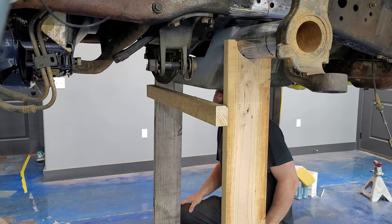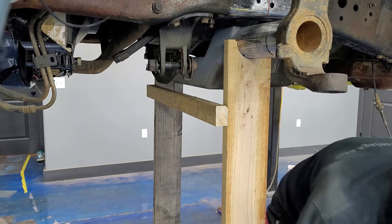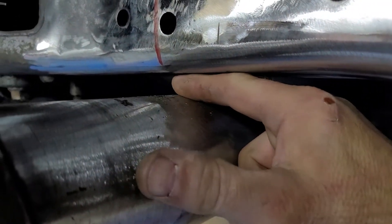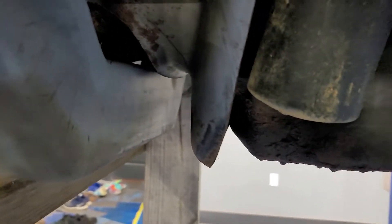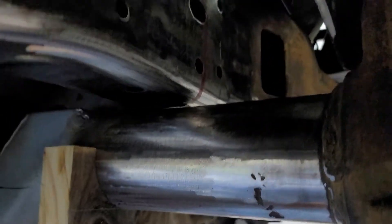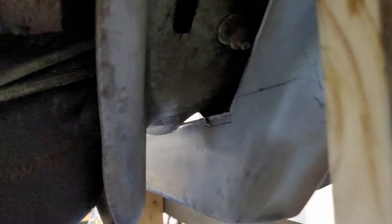Might be able to get what I want without even having to c-notch this thing, honestly. I don't know that I'm going to go to the trouble of c-notching the frame for just one more inch. This side's just a little bit higher - I can barely fit my finger in there, so we get maybe a half inch of clearance there. But you can look and see the clearance it's got to the oil pan right there - tons of clearance. We're running through there clearing the crossmember nicely. Over to the other side - plenty of clearance everywhere. You can see we are pretty much touching right there - maybe an eighth of an inch gap, but plenty of clearance down through there to the oil pan.